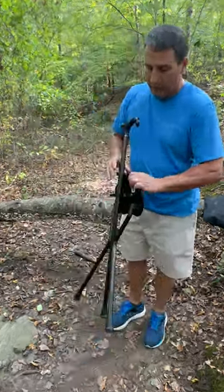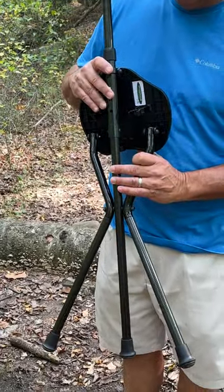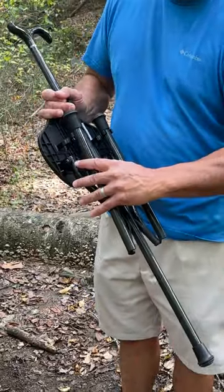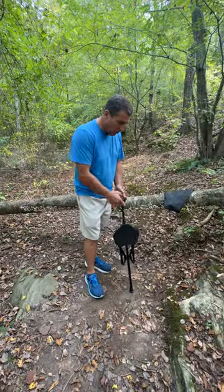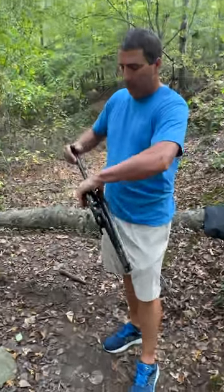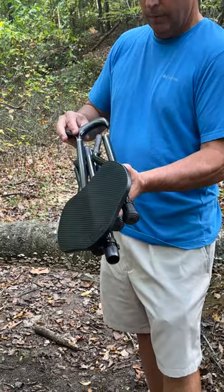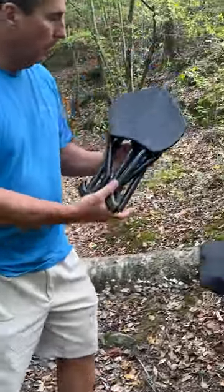Very convenient. We're going to snap it back into place to make it back into a cane. You've got one leg in place, the other second leg in place — now you're back to a cane in one, two seconds. So to fold it back up and put it in the case, simply do that. Pull up the cane, this pops into place, and you put it in the case.